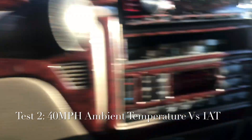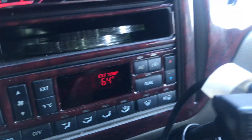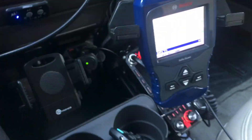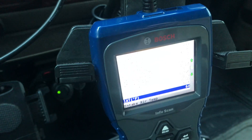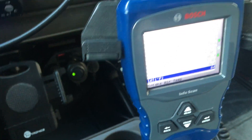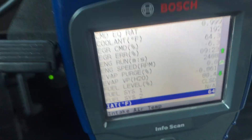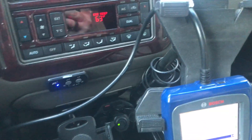We're at 40 miles per hour. It's 64 degrees ambient outside temperature, and we are at 77 degrees. Just an interesting note — I'm on the highway at 64 degrees ambient, and it's 64 degrees in the intake. So the AFE snorkel, or quote-unquote cold air, is actually doing its job at speed, but not at 40 miles per hour.